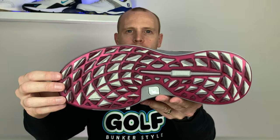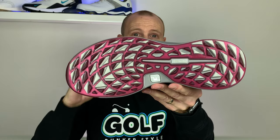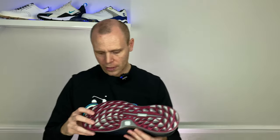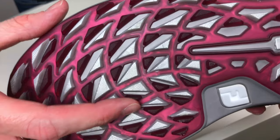Another element FootJoy have focused on is the traction — this is their new Versa Plus traction system. They used the Versa traction system on the FootJoy Flex range and personally I didn't think that gave great grip — it was a little soft. With this one, FootJoy have stepped it up to the next level with a second iteration. What you've got is multiple compounds on the sole: on the gray areas you've got a softer more flexible grip which feels comfortable off course, and then the red elements use a firmer compound for better grip on the course.